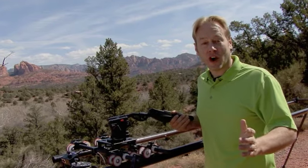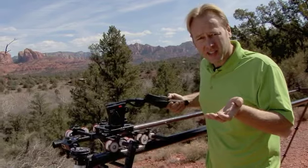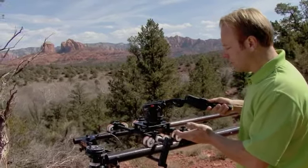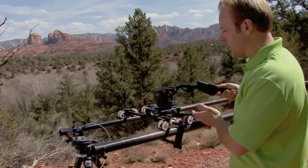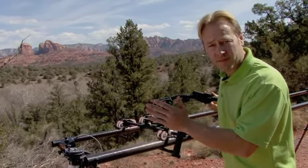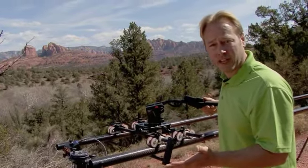Another absolutely incredible feature of the Carbon XL is that it allows you to do elevated dolly shots. This is used for your tracking and the smooth way to get that camera shot going all the way across. You can take the same two tubes that you use off the crane and lay them across here to use for your track, and it goes up to 22 feet.